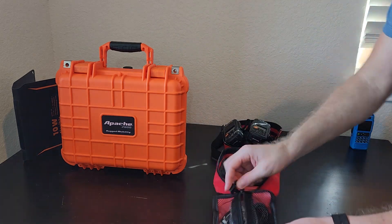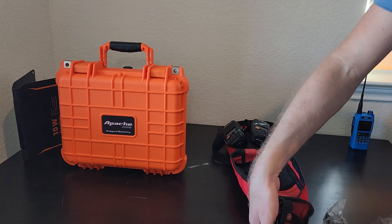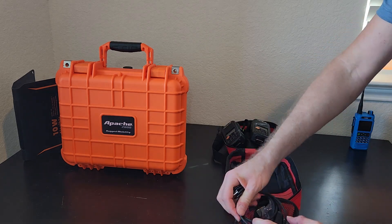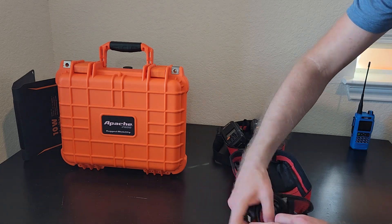Down here I've got the programming cables, some charge cables, and other little knick-knacks — a USB charger, we'll talk about that in a second. These are the little knick-knacks that you're not going to use all that often but it's nice to keep them on hand.